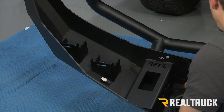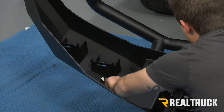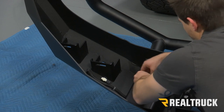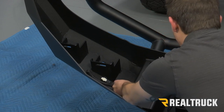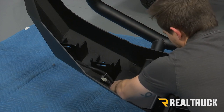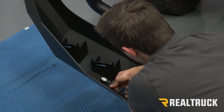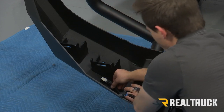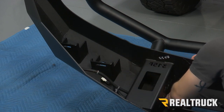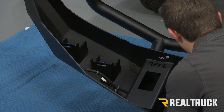We're going to fish it behind our bracket in our bumper and fish it out the other side. Once we get our fog light and our sensor plug out, we can go ahead and plug our sensor back in. Make sure you push your red tab down — that'll lock it in place. Do the same thing on our next sensor, and then we're going to repeat that on the opposite side.